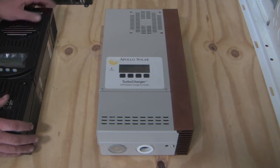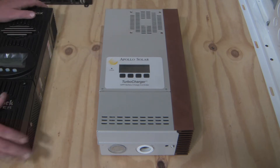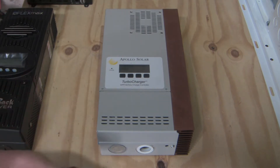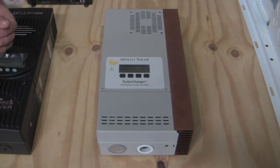It has some interesting features, like a large 80-millimeter fan, which so many controllers do not have. It was also integrated — it worked with an Apollo inverter, which was also wonderful. I've never had one fail; they've been really good. Yeah, these are pretty good units.